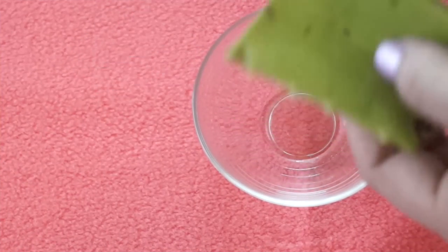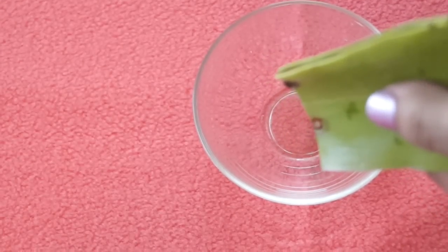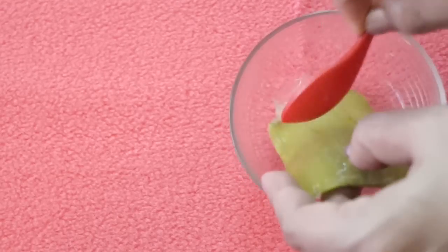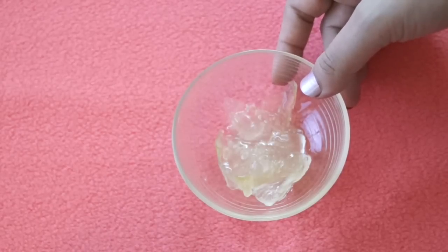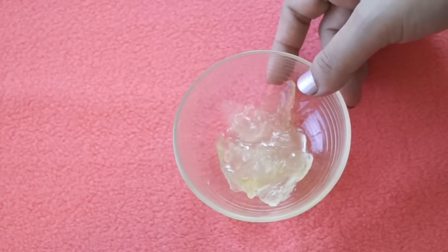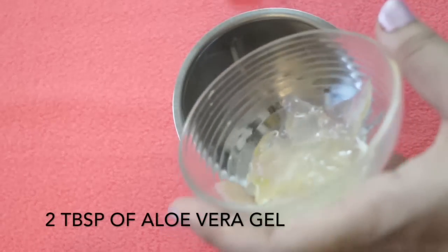First, I will extract the gel from this aloe vera leaf. I have just extracted the aloe vera gel. Aloe vera gel is quite difficult to mix with other ingredients manually, so for that I will use a mixer. First, I will add the aloe vera gel.